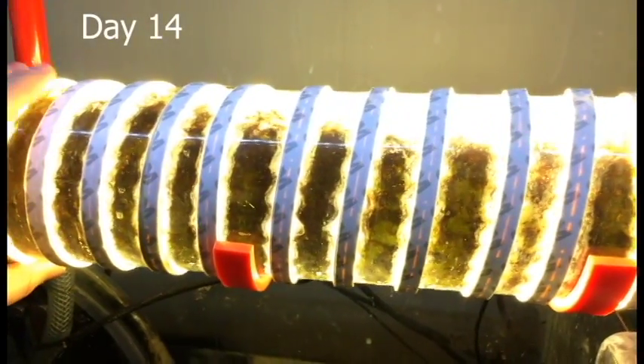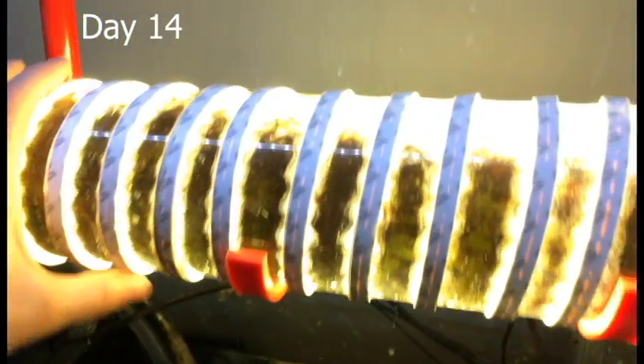Now this has been running for two weeks, and you can see the chaeto inside is just packed. This thing needs to be emptied desperately, but it's doing an amazing job. There's a little bit of an air bubble on the top, and the chaeto is starting to bust through the plate at the end.